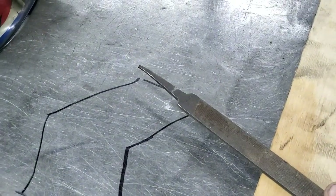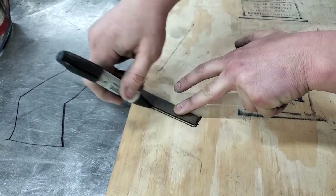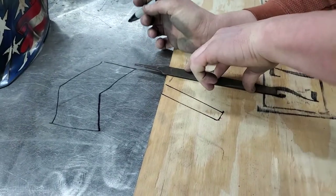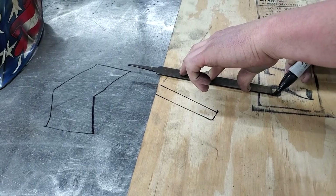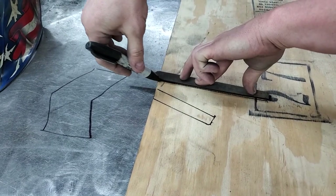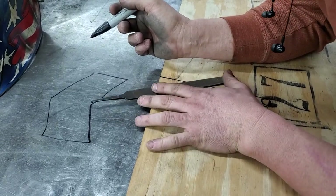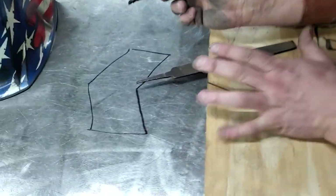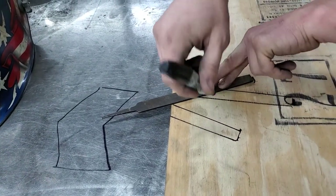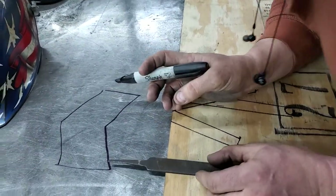So what I'm going to do is I'm creating a pattern. If you can figure out what I'm doing before I get done, by all means let everybody else know. Kyle, you got any ideas what's happening here? No, other than you trying to get high off that Sharpie.